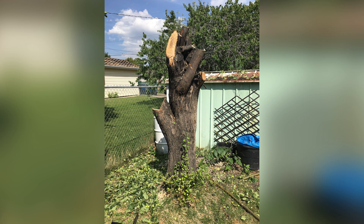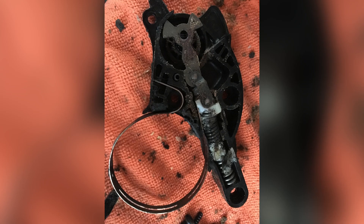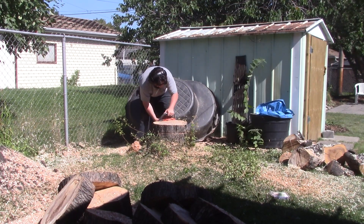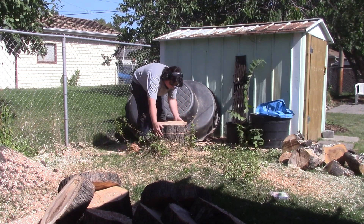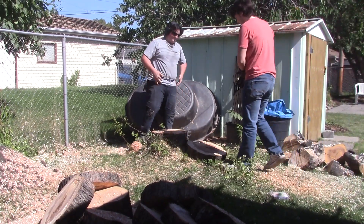I managed to limb up the tree and take down the non-cookie sections out of the top of the trunk before my little chainsaw overheated and completely melted the chain brake mechanism. Serves me right for getting the cheap chainsaw. A couple weeks later when my brother came into town, I got him to swipe my dad's chainsaw for the day and we were able to finish slicing up the cookies. It's crazy how much easier a taller bar and a beefier engine makes this process.